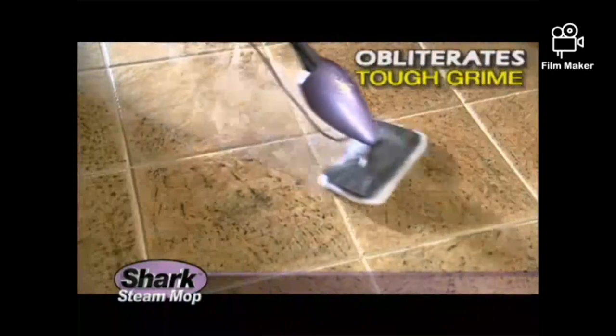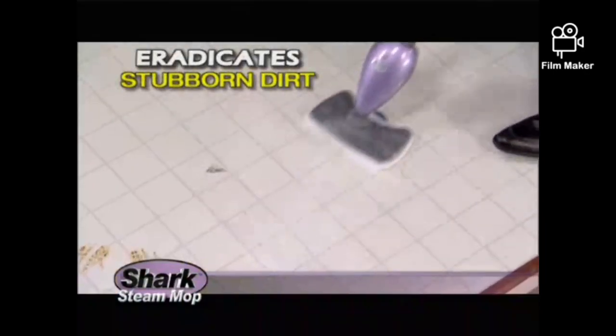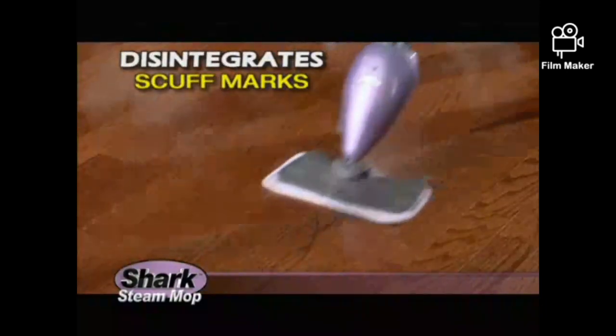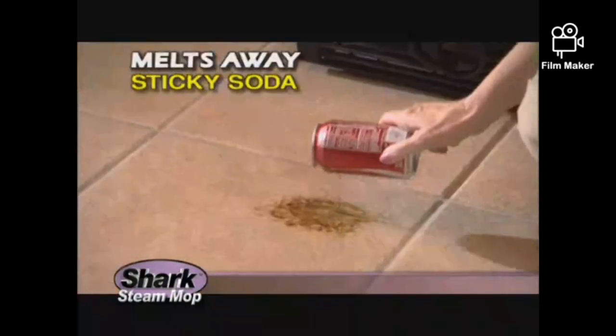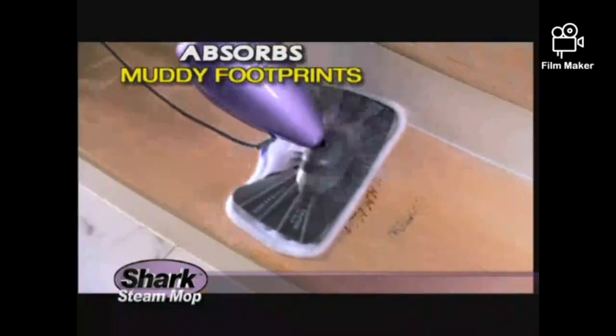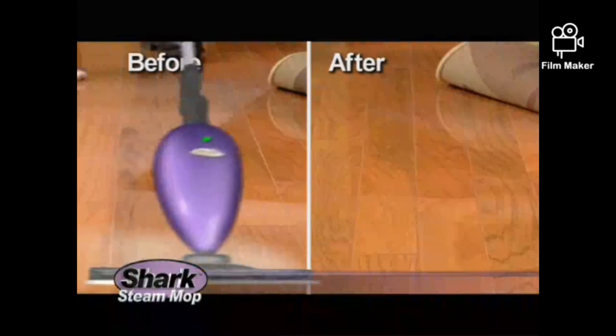The ultra-lightweight Shark Steam Mop obliterates tough grime on tile floors. It eradicates stubborn dirt on linoleum and vinyl floors. It disintegrates heavy scuff marks on sealed hardwood floors. It melts away sticky, dried-up spilled soda. It absorbs muddy footprints like magic. It even revives and beautifies dull hardwood and laminate floors in one easy step.